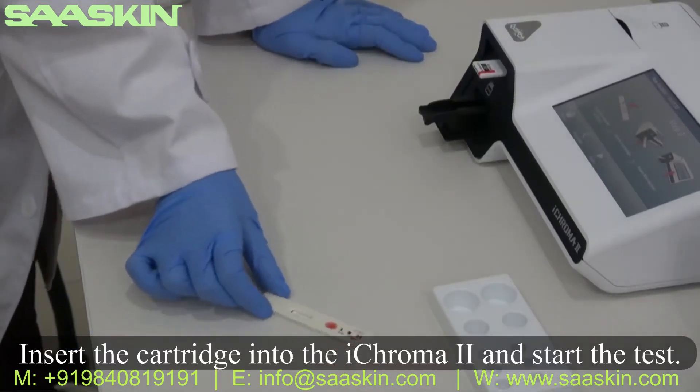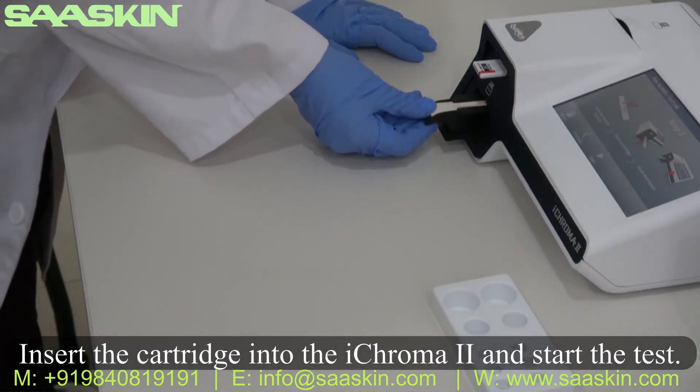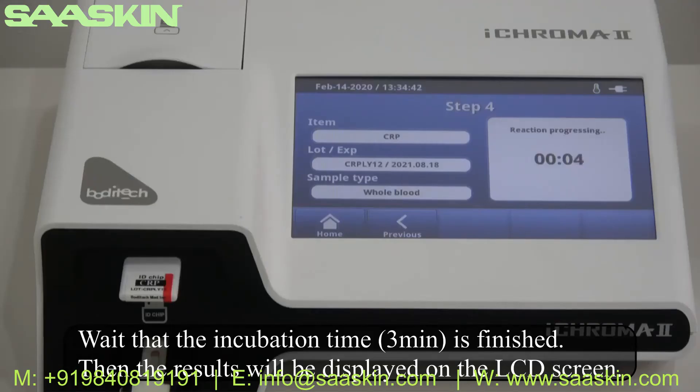Insert the cartridge into the iCHROMA 2 reader and start the test. Wait for the incubation time of 3 minutes to finish. Then the result will be displayed on the LCD screen.